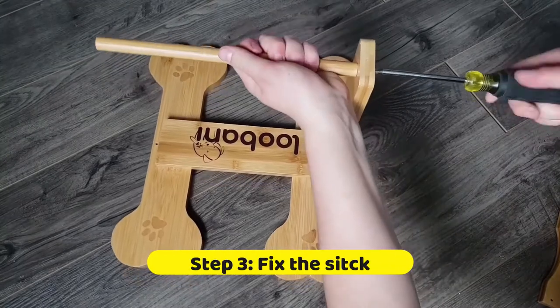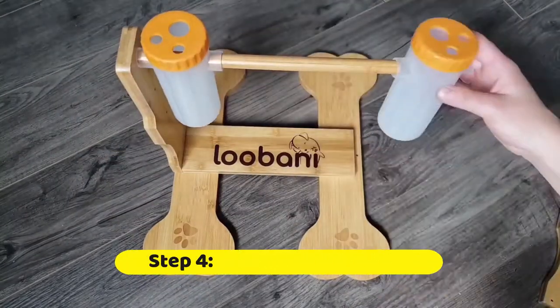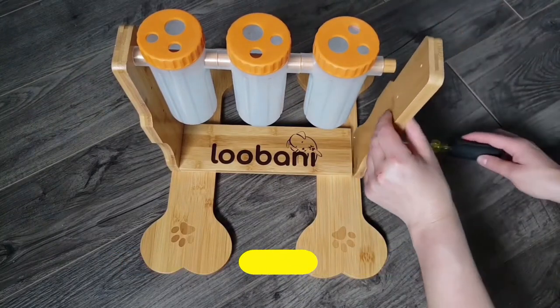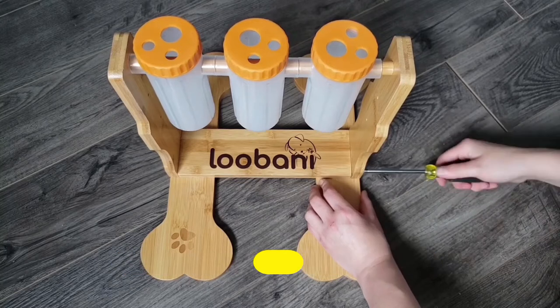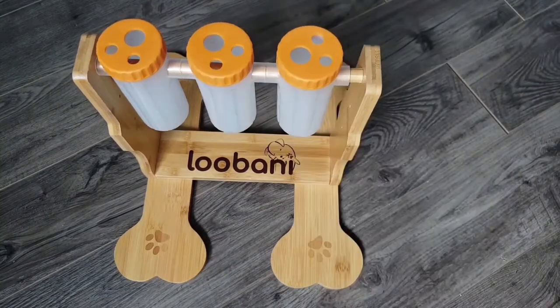Then add the dowel. Slide the feeder containers onto the dowel. Add the other side piece, and insert the last screw on the dowel piece. You have now completed the Lubani Pet Puzzle assembly.